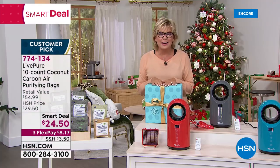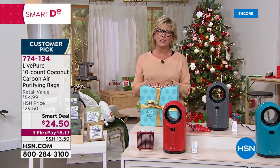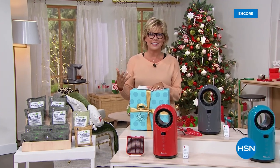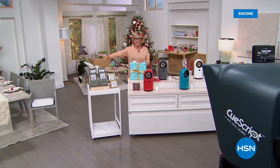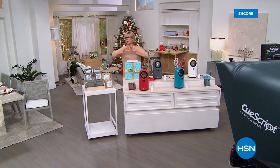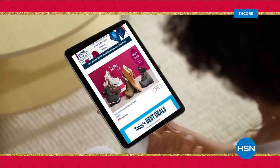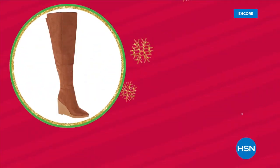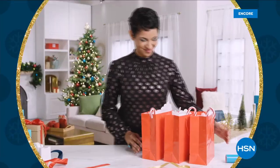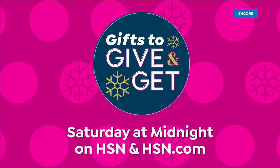We're going to help celebrate - this is a cozy time of year. We're going to switch gears a little bit and talk about how you can enhance the bedroom experience for guests that might be coming. We've got incredible fleece sheets, an angel wrap, and a brand new blanket, all coming up. It's HSN's Gifts to Give and Get - from footwear to fashion, football to fitness and more. Find what they'll love and something special for you. Gifts to Give and Get starts Saturday at midnight.